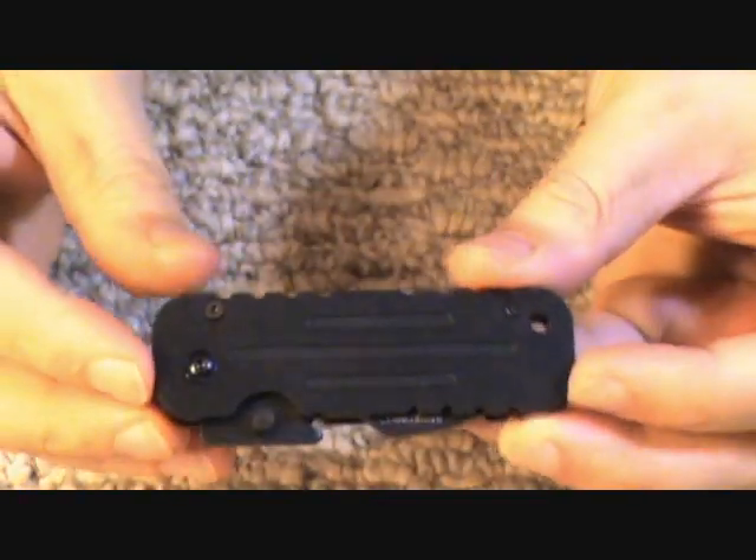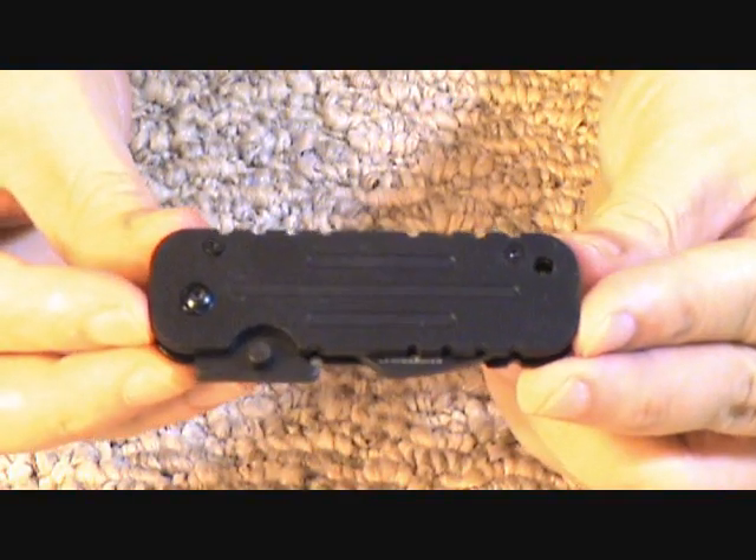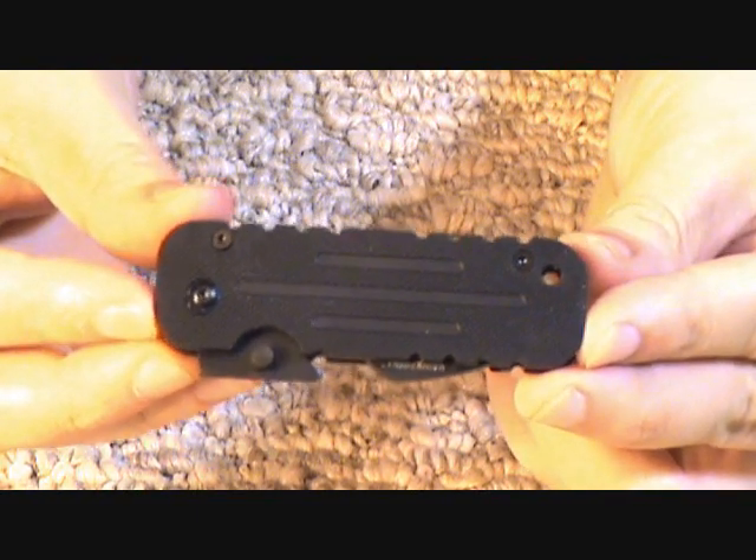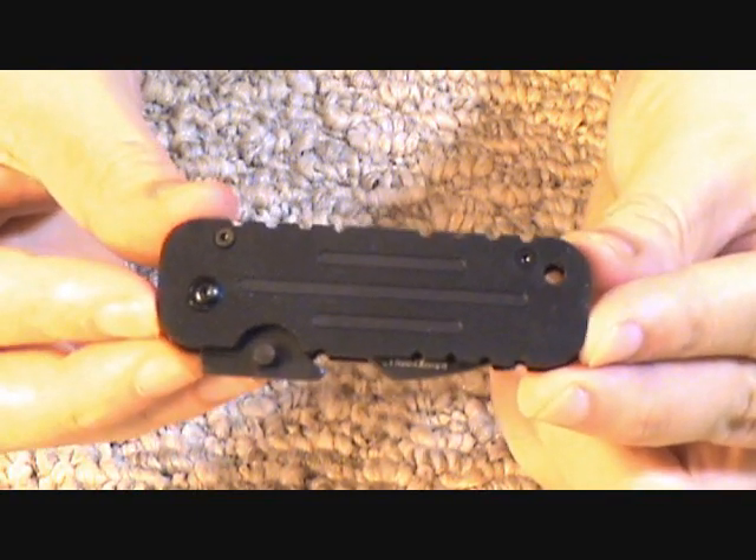Hey YouTube! Israel here with another knife review. Today I have a knife by Blackhawk. You know them — they make gear for police and military: mag pouches, everything, and knives.